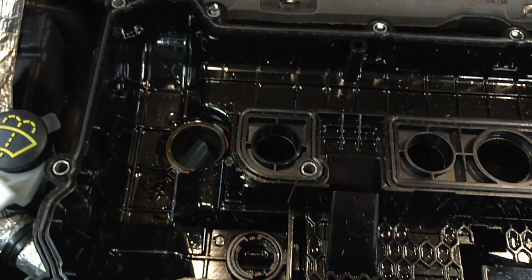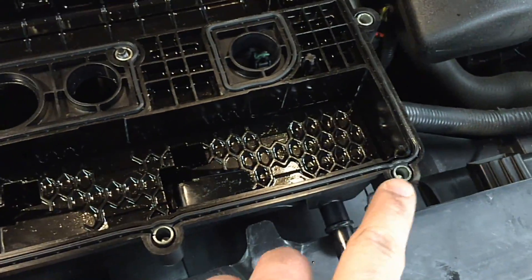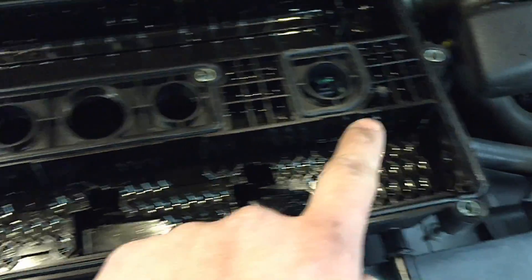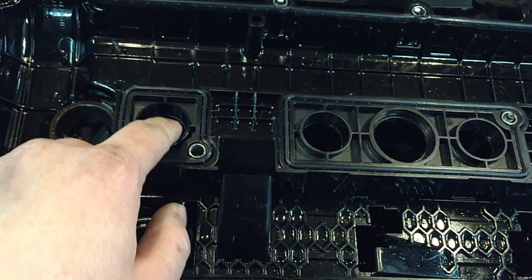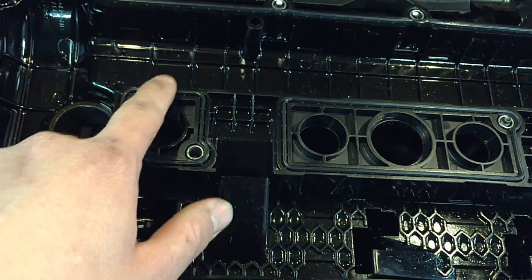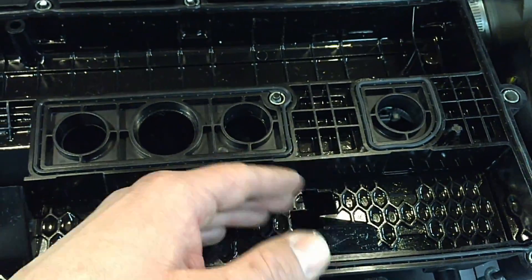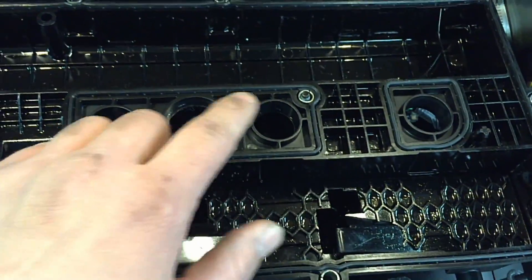This is how it looks in the valve cover: you have your outer seal as usual to keep oil contained within the engine, but you also have the port seals here — this is where the coil sticks through from the top side. So they each have their own little O-ring on them to seal them up, because there's a lot of splash lubrication inside of here and you don't want that going down your spark plug wells.